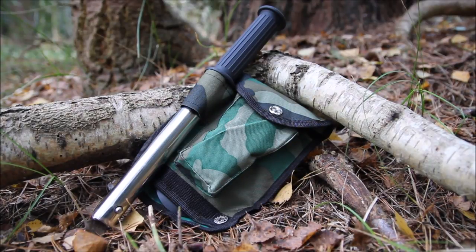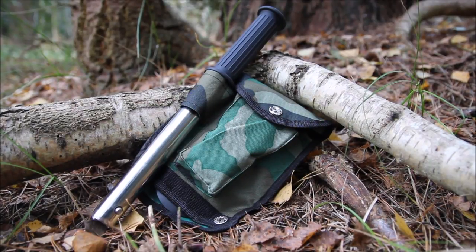Hey guys, I recently purchased this outdoor multi-tool, so I thought I'd bring it out today, give it a bit of a test run and show you guys how it works.